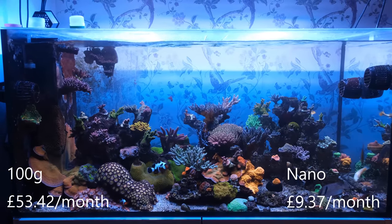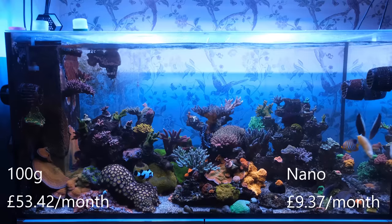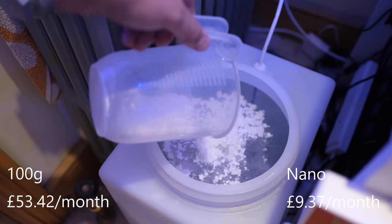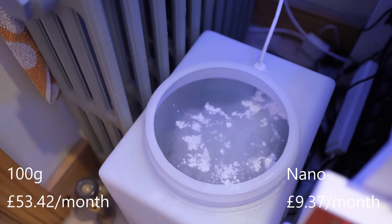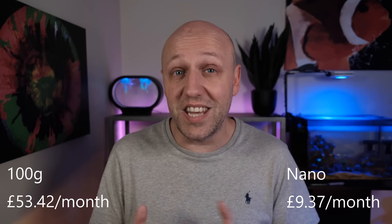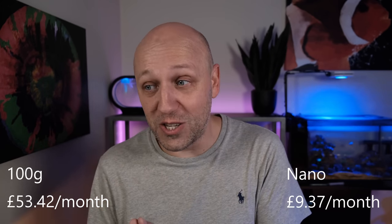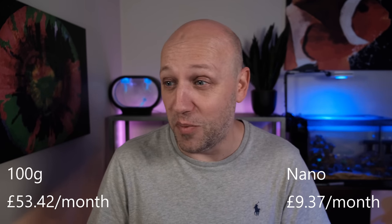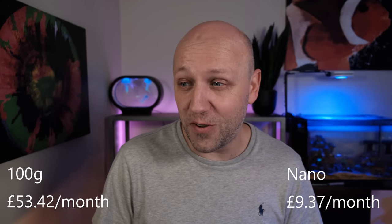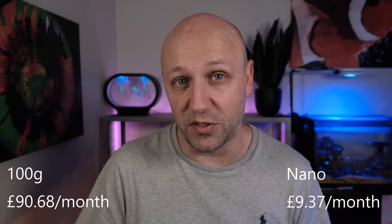Next up is dosing supplements, and as you might expect my main tank packed full of corals uses a lot more calcium and alkalinity than my nano tank. To replace the elements my main tank uses, I dose around 3 litres per day of kalkwasser, but because I have so many corals I need to supplement that quite heavily with additional dosing liquids, so I also add 70ml per day of 80 Essentials Plus. Kalkwasser is ridiculously cheap and costs me just £1.17 per month, but the dosing liquids are a lot more expensive at £23.93 per month. I also dose one trace element in the form of manganese, and a mere 2ml per day of that stuff costs me £12.16 a month, which brings the grand total of everything I dose on my main tank to £37.26 per month.